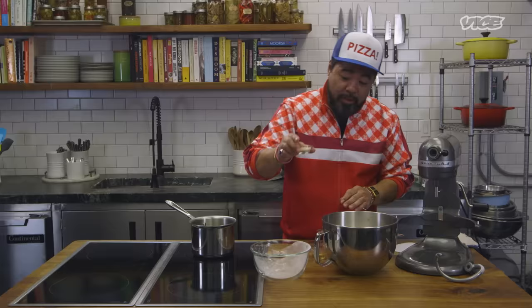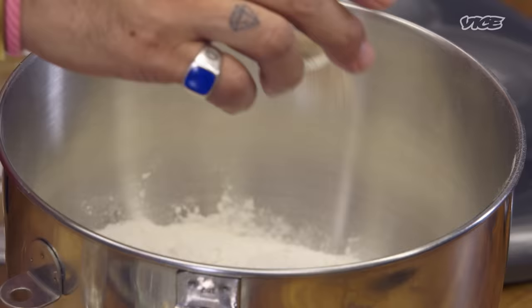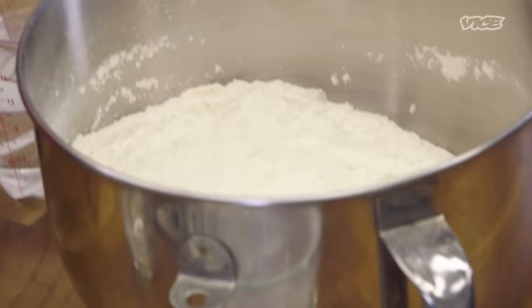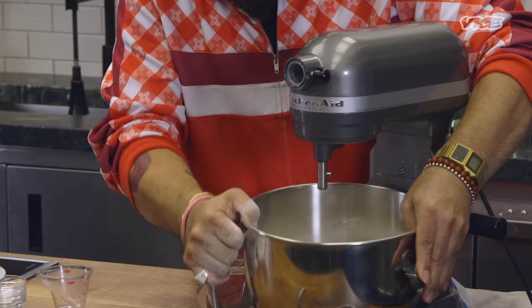Salt, sugar, yeast. You don't have to bloom it — all you do is just add it to the dry ingredients. Give this a nice little stir just to incorporate everything nicely. We're going to add the rice oil, and we use rice oil because it's just a staple of Japan. It has a nice flavor.